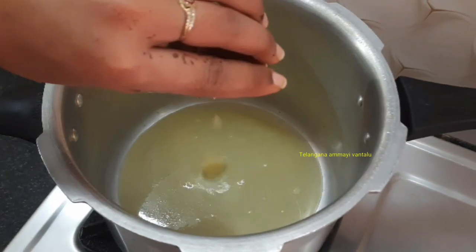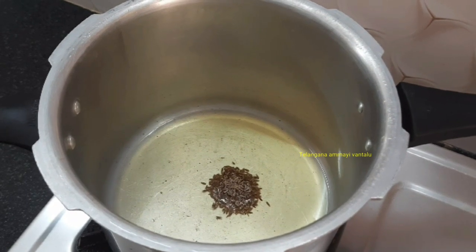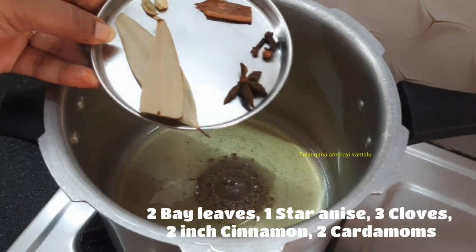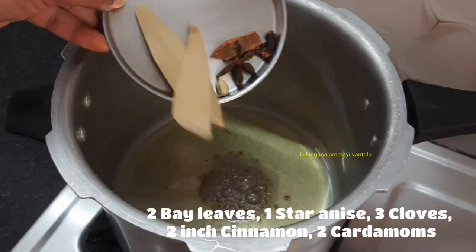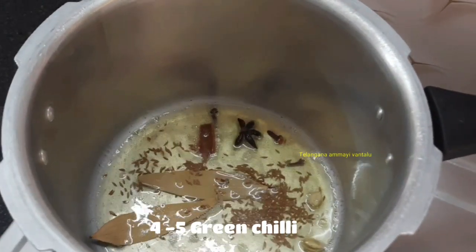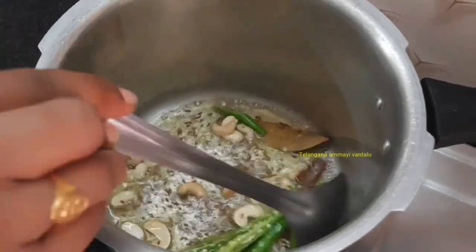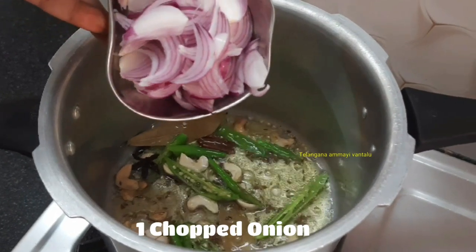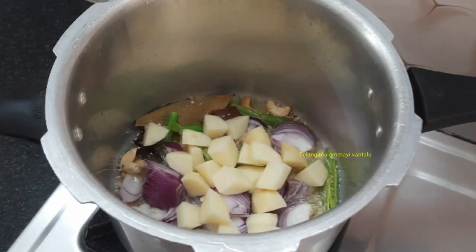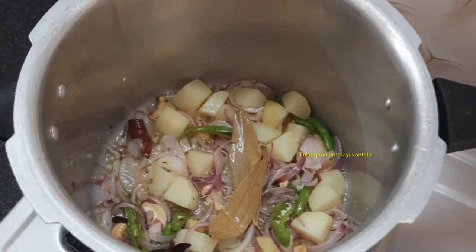We will cook for 4 tbsp. I will use 1 tsp of beef and 1 tsp of pork. Put the bread in, then add 1 tablespoon of rice.